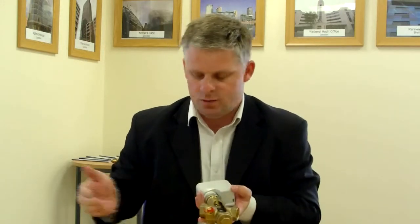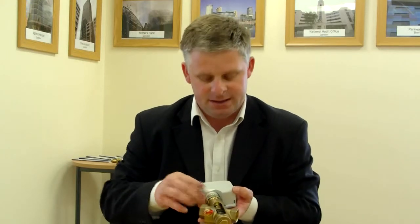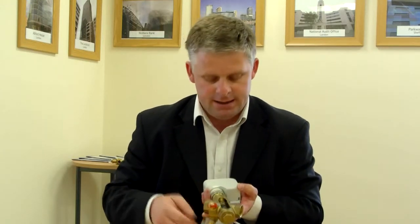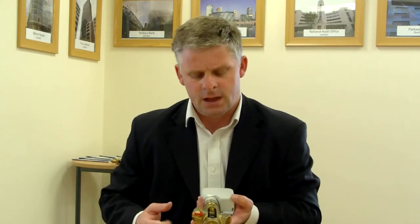So now what we have is the water flows into the valve through the inlet, the maximum flow has been set by the pre-setting, and the signal coming back from the room sensor will make the actuator open and close in order to regulate just enough flow to maintain a constant temperature in the room.